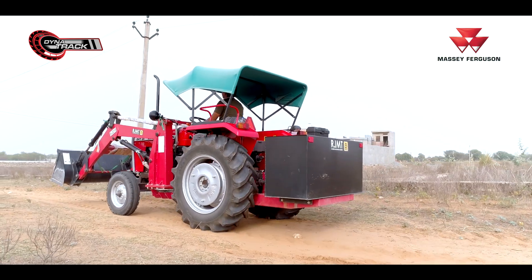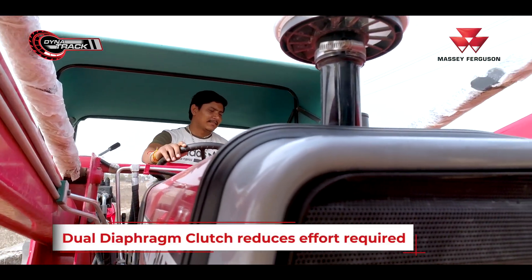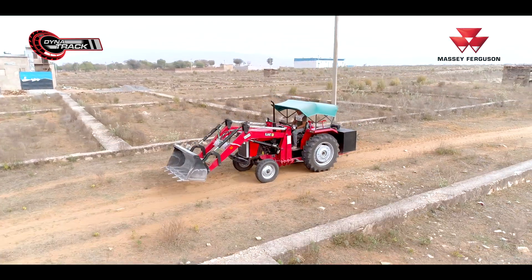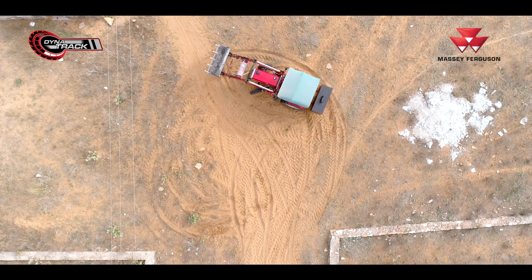With the loader, you only have to engage the clutch once — you don't have to double-clutch in this tractor. This tractor is very easy to work with in small spaces, and it is very smooth and fast — it performs very well in tight areas.